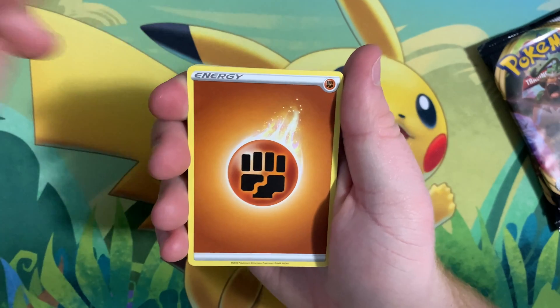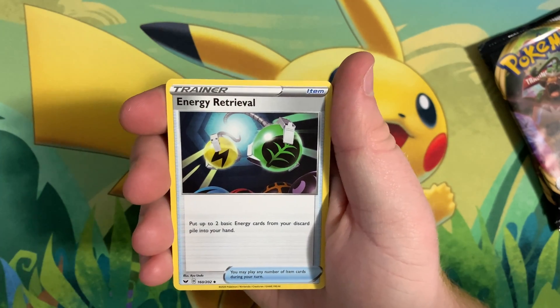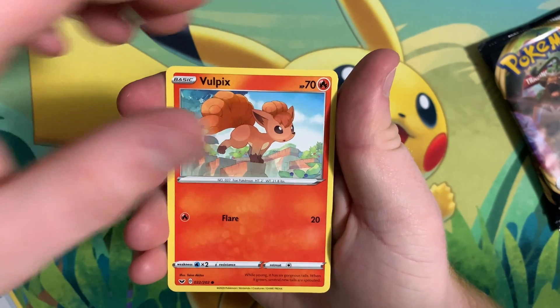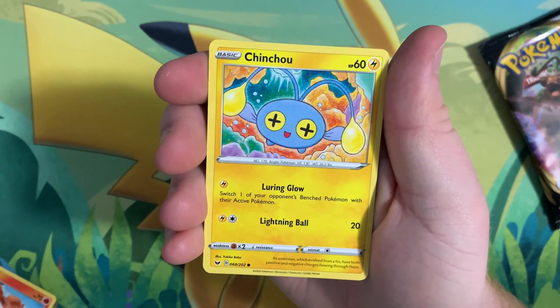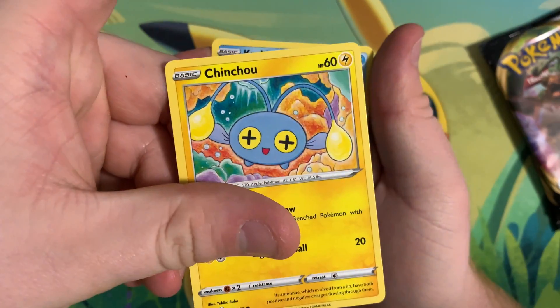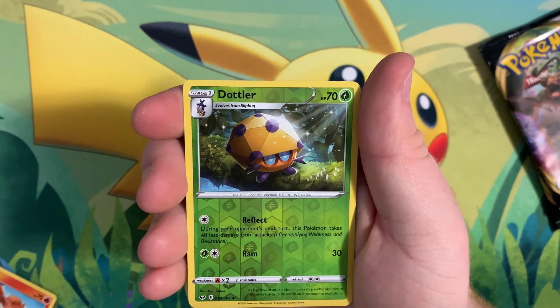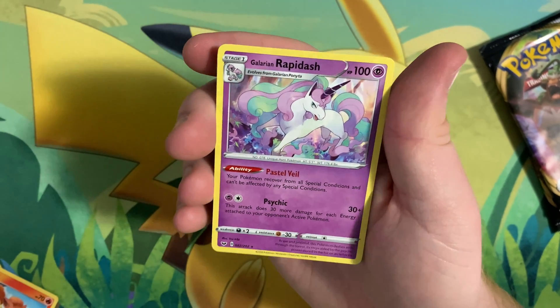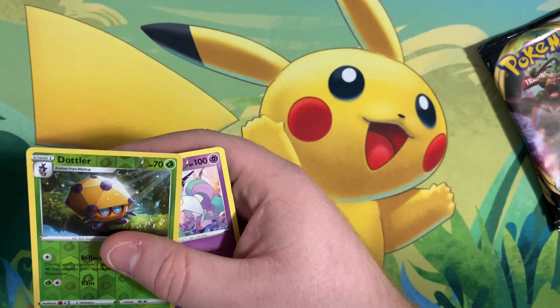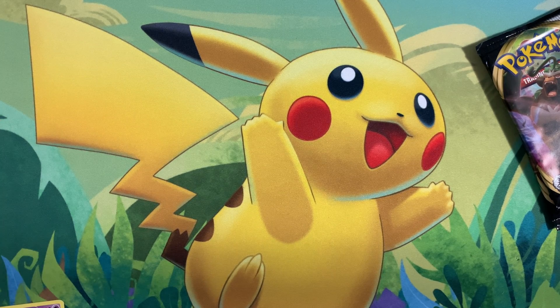Starting off with a Fighting Energy, Dugtrio, Switch, Energy Retrieval, Vulpix, Nickit, Baltoy, Chinchou, Krabby, Dottler, and Galarian Rapidash. So nothing crazy — starting off a little slow. I'm really hoping that the Rebel Clash will pull through, so let's get into those card packs.